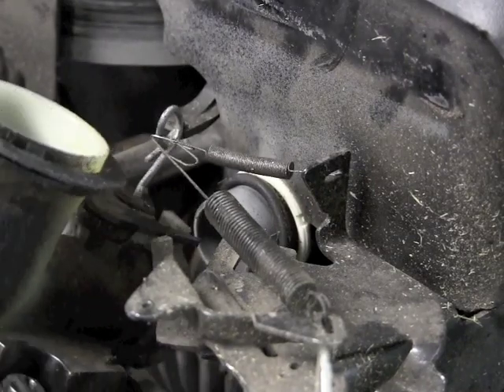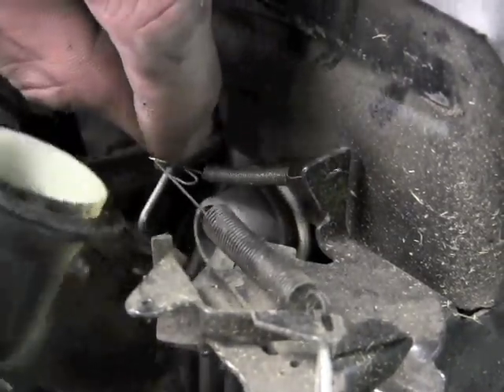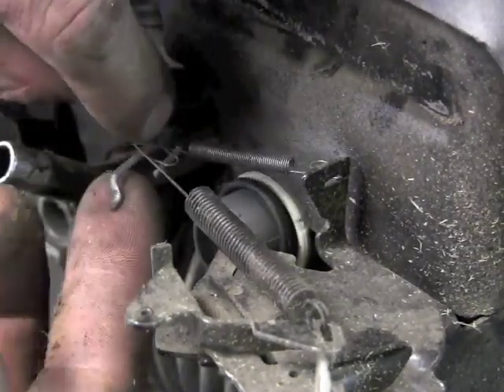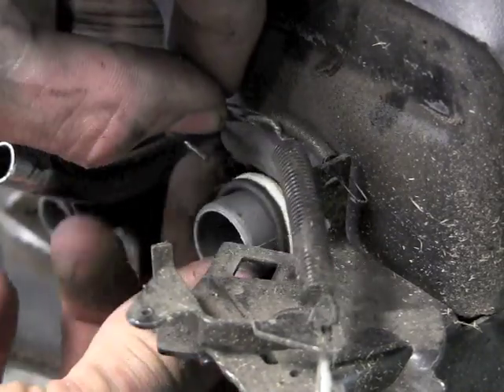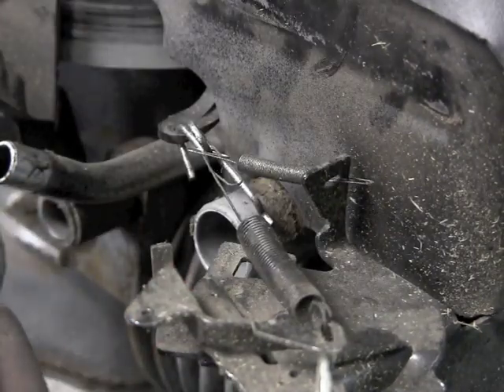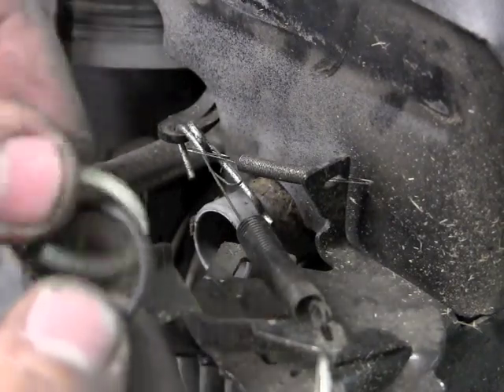I'm going to tilt this tank vertical — as I hold that linkage, tilt it vertical and then pull out and it comes right off. You can see the little Z-bend in that, so I need to work around that little Z-bend. I want to also go ahead and take off my O-ring. This is supposed to be snapped into the carburetor but sometimes they come off. You have an O-ring and a little plastic clip that holds the O-ring into the carburetor.